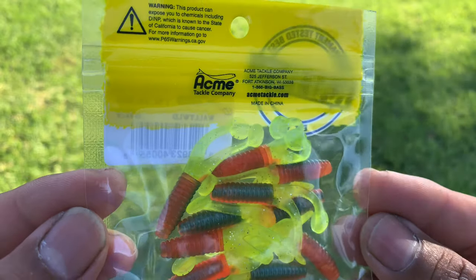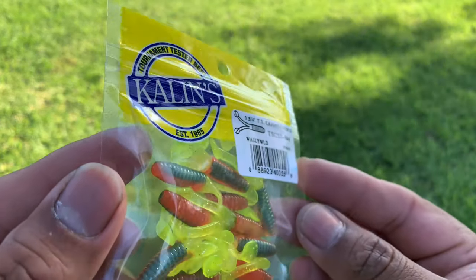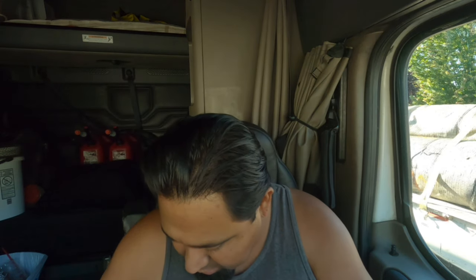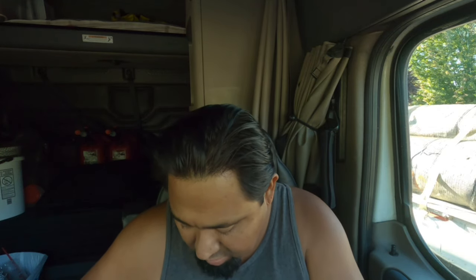That is it, guys — pretty cool box. I've been really pleased with these boxes honestly. So if you guys are thinking about wanting to up your arsenal and tackle, I highly recommend giving these guys a shot. You get what you pay for — if you're gonna choose the smaller box, you're not gonna get that many items. My first box was the $40 one where you get like a $60 or $70 value or something like that.